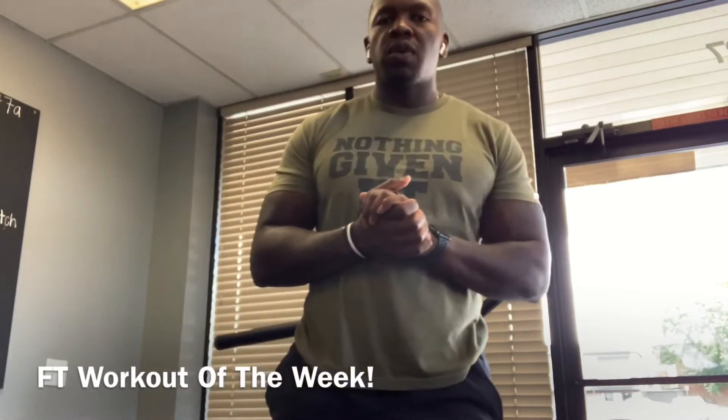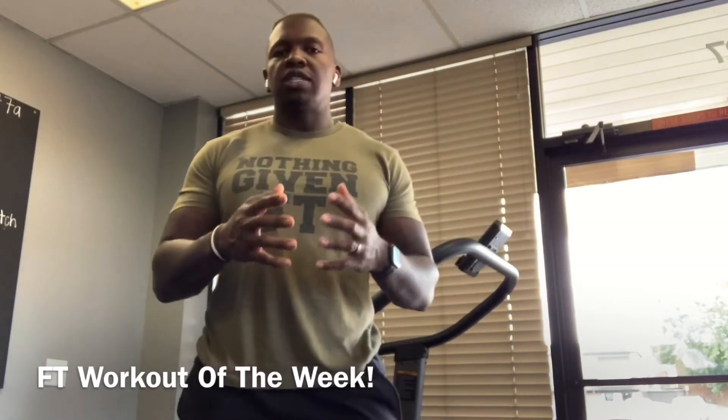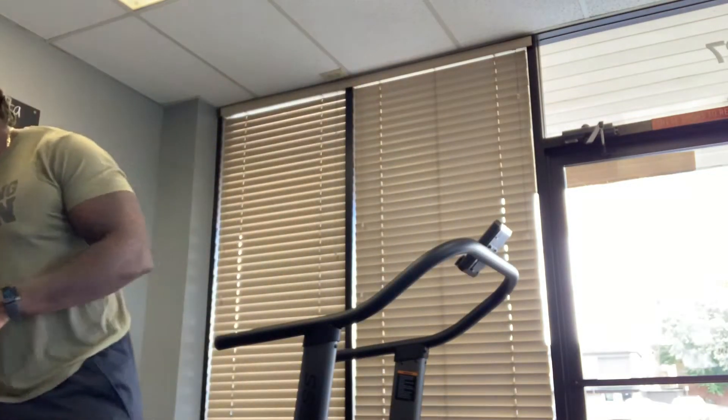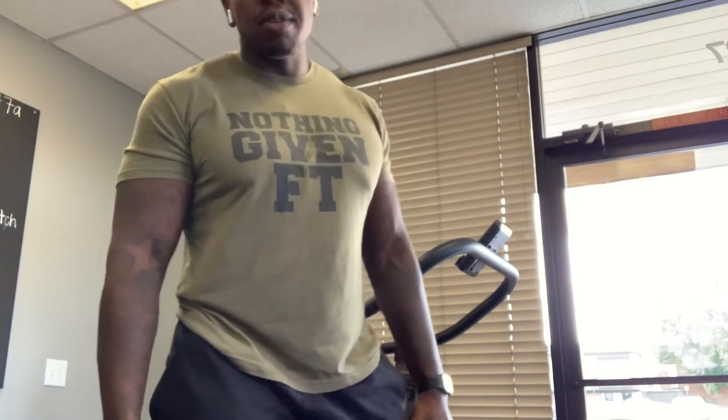Today we're going to go over a quick shoulder complex that I want you guys to add into whatever shoulder day you're doing. You're probably not doing shoulders, but this is a great opportunity to add shoulders into your workout. You're going to need two dumbbells, preferably something lighter. You guys know I love shoulders, so coming back at you with another shoulder workout — this is going to be a burner. We're going to do four sets of 10 to 12.